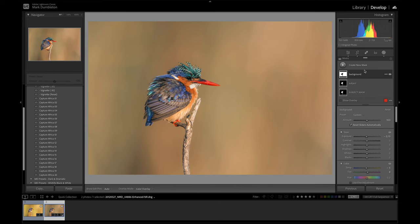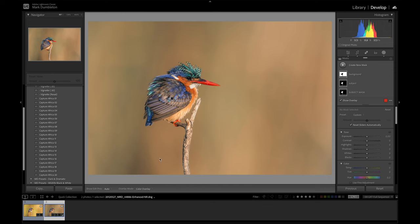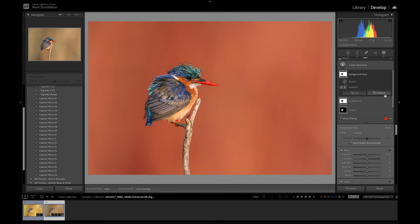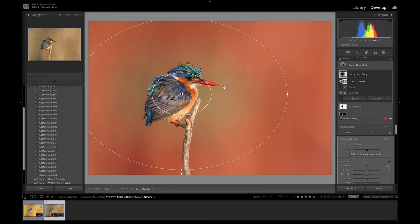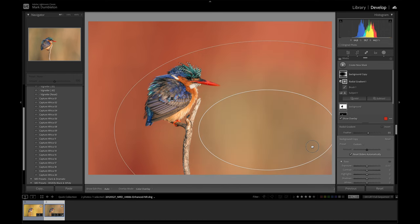The next thing I want to show is adding a vignette. I'm not going to use the vignette found in the basic panel because that darkens everything. Instead, I'll create a vignette only on the background — that avoids darkening any part of the subject. I'll duplicate the background mask, reset all the settings on that copy, and then intersect it with a radial gradient while holding Alt. I'll click and drag a radial gradient on the image making sure to invert it — anything that's red will be darkened. As you can see, that mask avoids the subject completely.